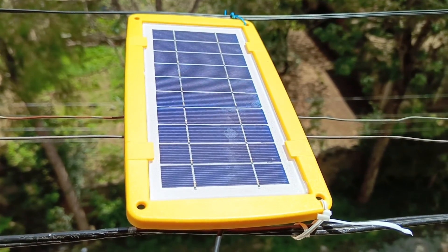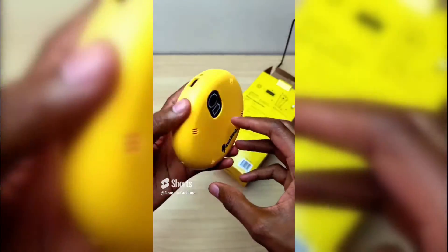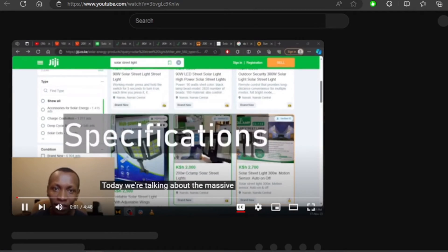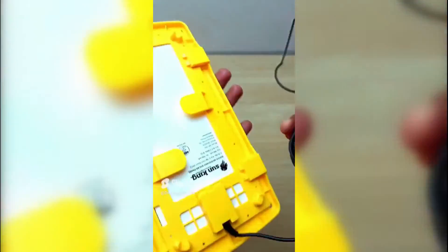That said, this is a product that I would recommend. Sun King doesn't over-exaggerate their product specifications, and from what I have experienced, this product is very well made and can survive accidental drops. Also, watch my video on fake solar street light specifications to learn more. That's it — my name is Dominic, thank you for watching, and goodbye.